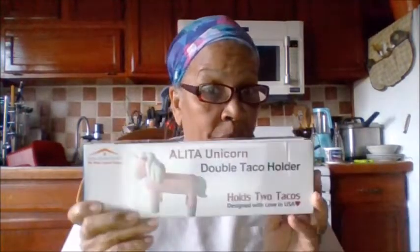Good afternoon everybody, this is the State Home Grandma and I have got the Alita Unicorn Double Taco Holder — holds two tacos. It's designed with love in the USA and it's Venenia Home Goods. Would they make homes happy? Let's take it out — we had tacos yesterday too, let's do that.